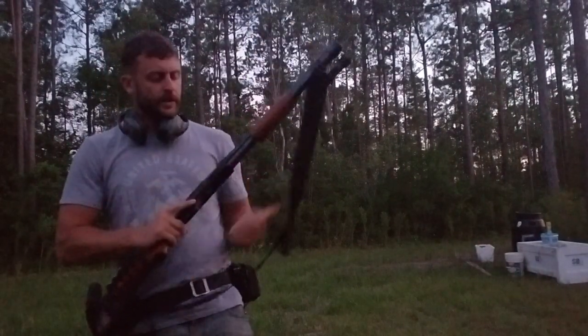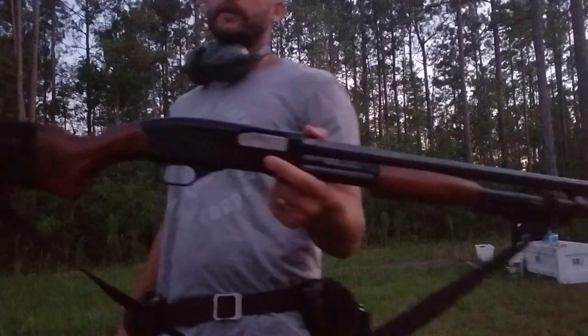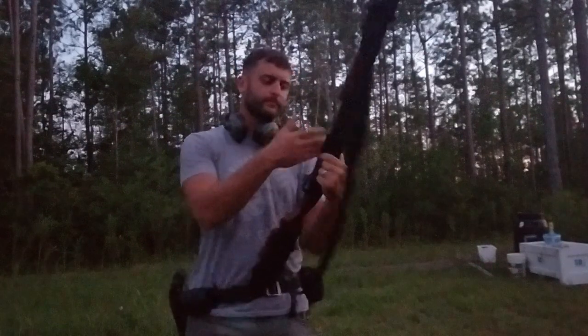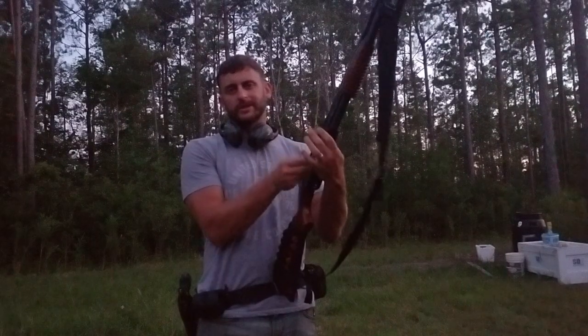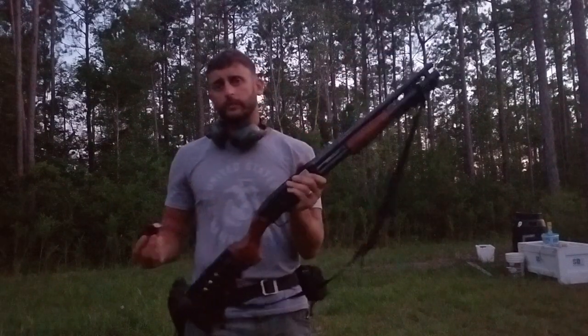Hey, quick video. Just wanted to say thank you to the viewers out there that gave me the tip on the Defender shotgun. I had an issue with the feeding — the shells were just being ejected right out the bottom, not chambering properly. A couple of you suggested just to get a new trigger group on eBay. That's exactly what I did, and now the shotgun works fine.